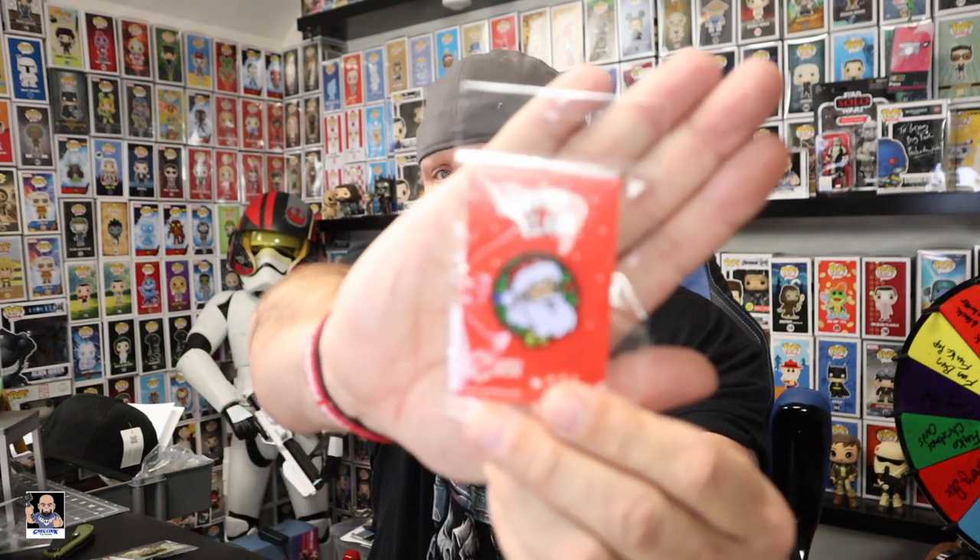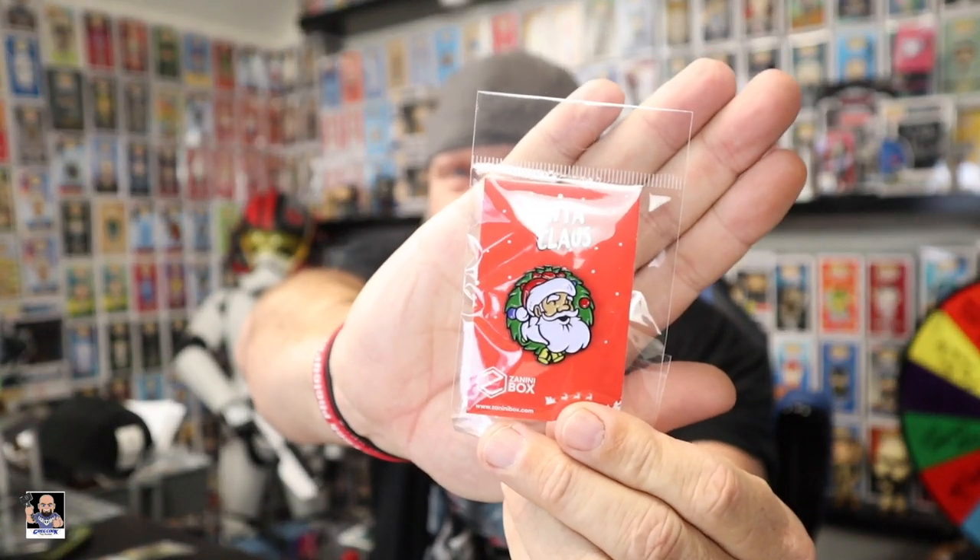So basically this would have been the premium — five pins, $11.99 a month. You get five pins every month, so if you're into pins, let's say 12 bucks — that's actually pretty reasonable. We got two more. What is that right there? Wait a minute — is that Santa Claus? It is Santa Claus! How appropriate — Santa Claus in the December box.